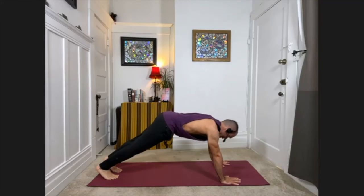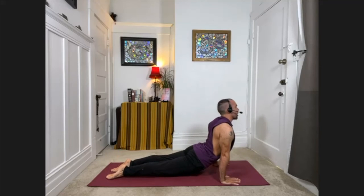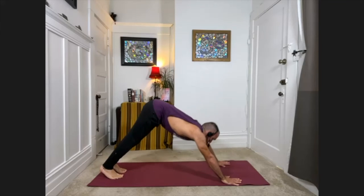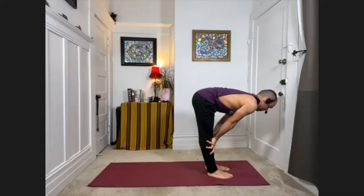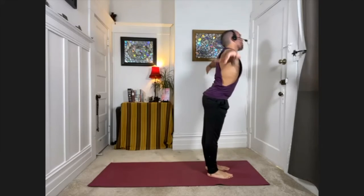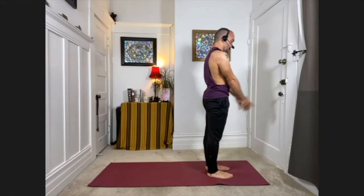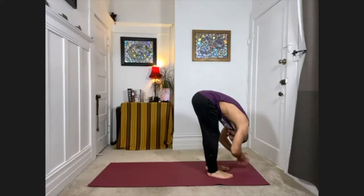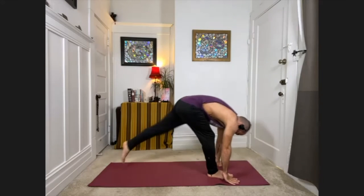Plank pose, inhale. Exhale, one inch from the floor. Upward facing dog. Downward facing dog. Looking at the space between your thumbs, stepping the feet forward. Palms to shins, halfway up. Exhale, fold down. Sweep the arms out to the sides, come all the way up, and palms to the heart. Keeping this moving — inhale, sweep the arms down, back and up. Exhale, swan dive, fold forward again. Palms to shins, chest parallel to the floor, come halfway up. Exhale, fold down. Downward facing dog.